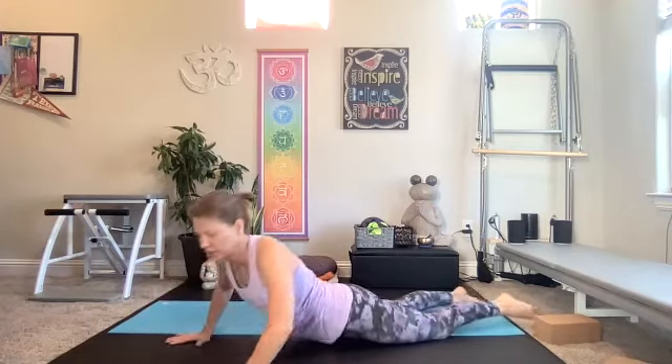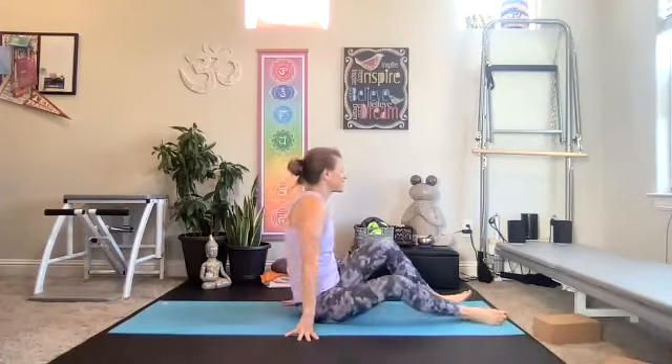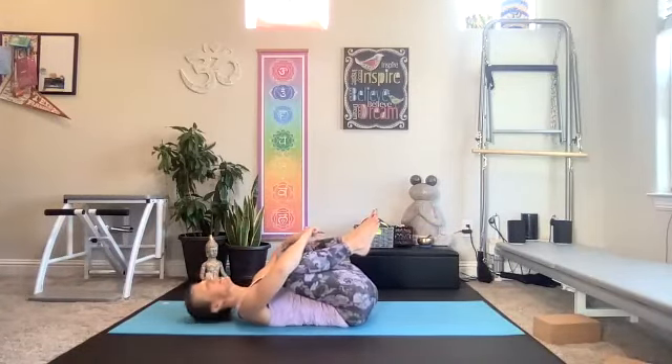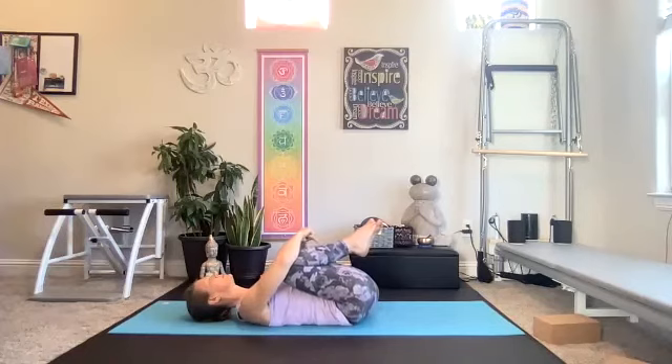Take your time coming up and over to your back — about 45 seconds left. Come into a nice neutral. You can hug your knees into your chest, take happy baby, or go back to child's pose — just something that feels pretty good. Take a moment here and notice your breath.